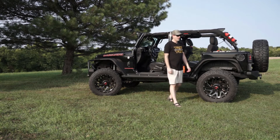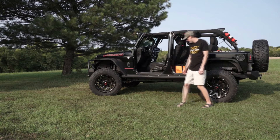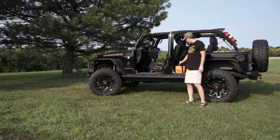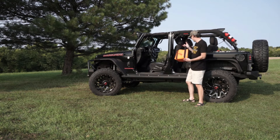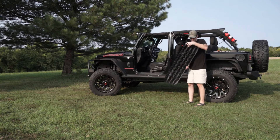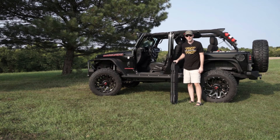Hey, Jeeps Rock! We're here to show you something a little different that you may not have heard of before. It's called Go Treads. Go Treads are a recovery board — and watch this, that's it, this is the entire recovery board — versus what you normally see, such as these tracks here, which are not flexible and are a little bit harder to store.